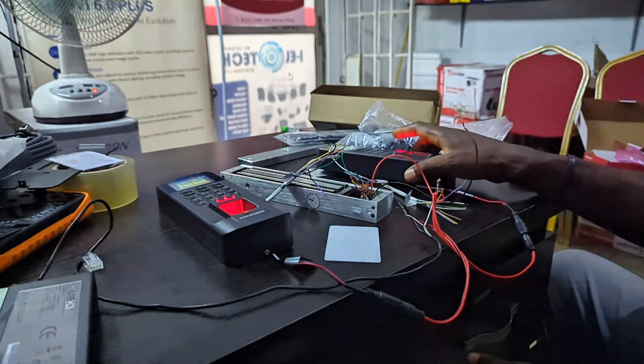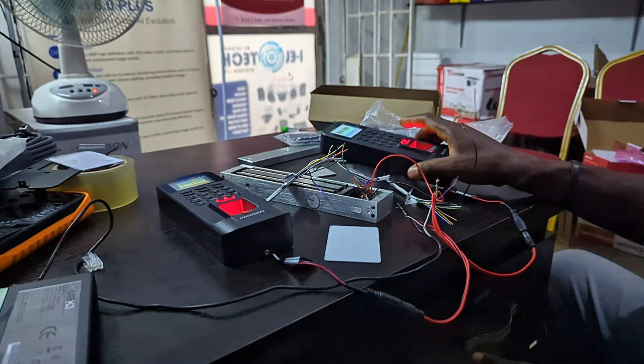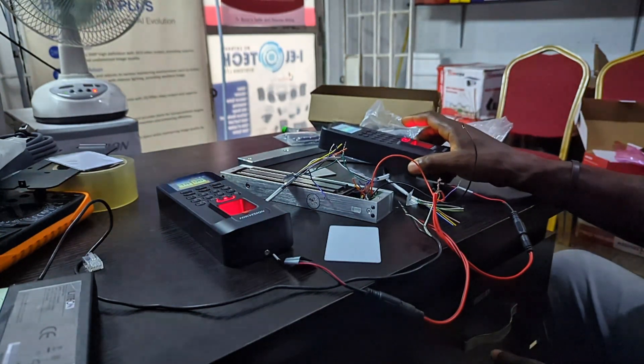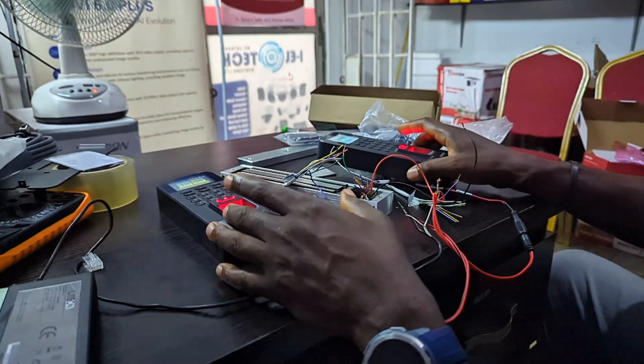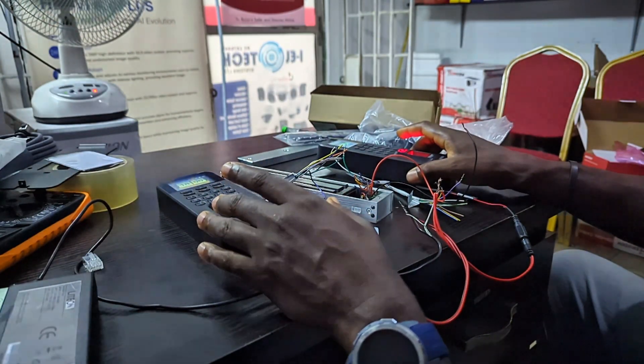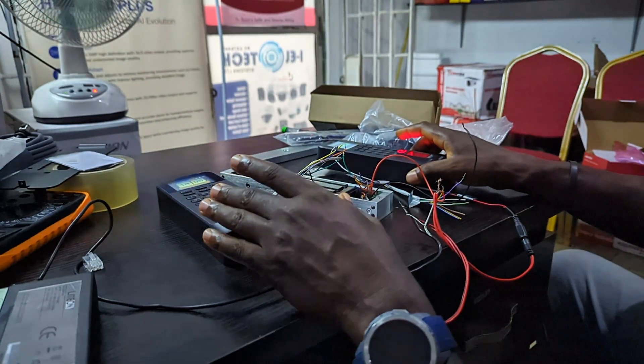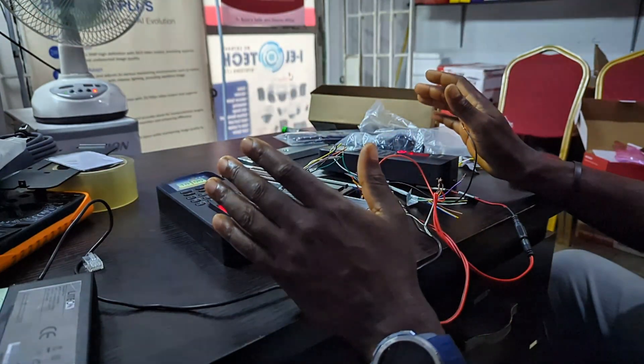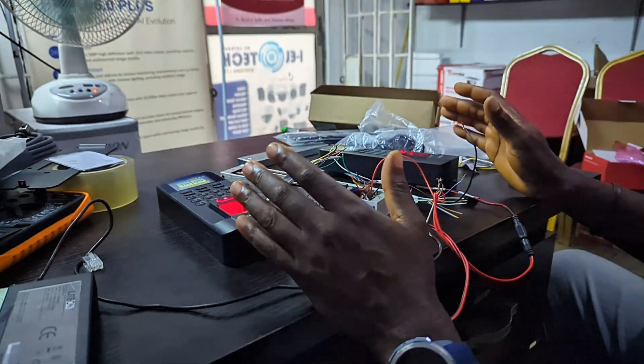On this device — I call this my host device — I went into Com Wiegand and set it to receive. On the other device I went to Com Wiegand and set it to send. Once you've done this you are good to go. The only thing left is to do your cabling, which is your wiring.